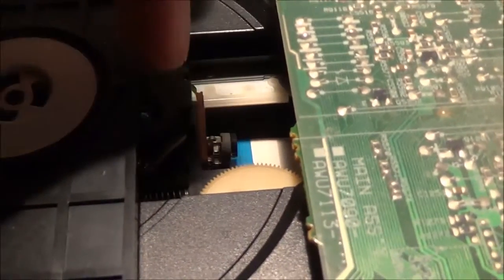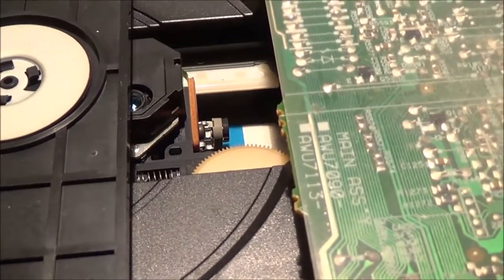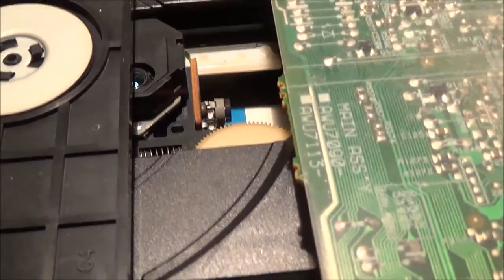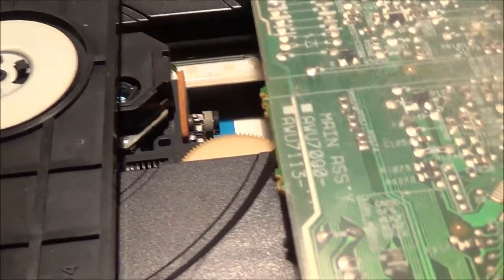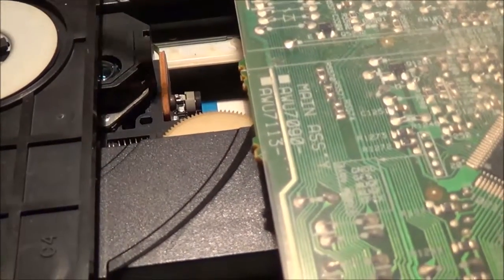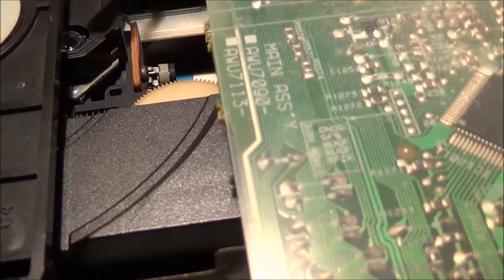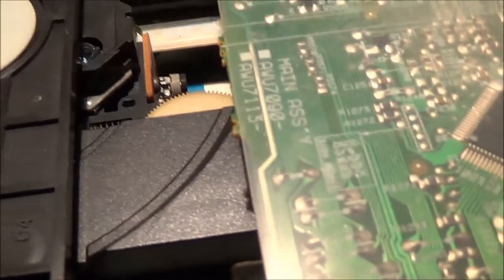The lens is right here — see that little shiny piece? What I did is put a little bit of alcohol on a Q-tip and rubbed it on there lightly, not pressing hard, because this is pretty delicate. The lens was smudged up so it needed cleaning.